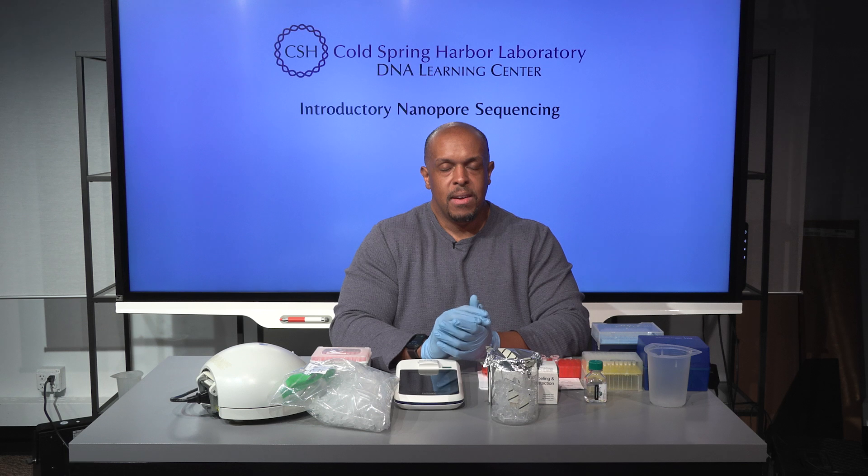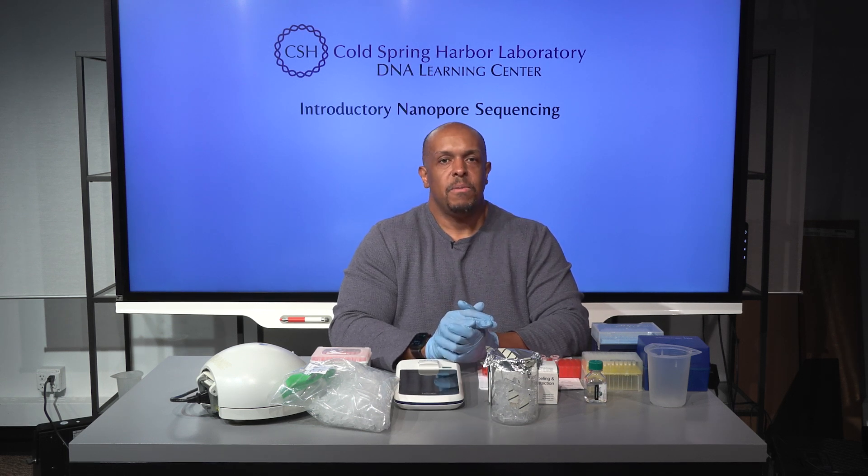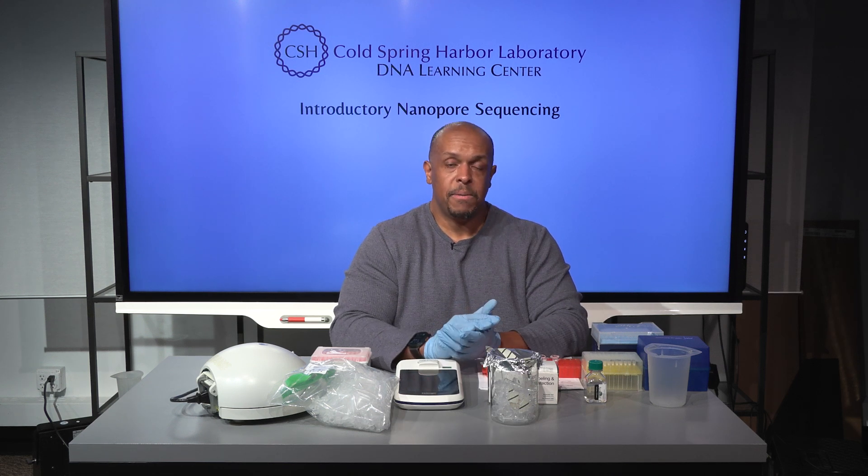If you can afford it, great, but it's something that you could borrow because you literally need it for just a moment. Perhaps you could drive your samples to someone who has one and use it that way. It might be possible to some extent to use gel electrophoresis, but you have to be careful — it's not going to be as accurate. It might give you some idea.